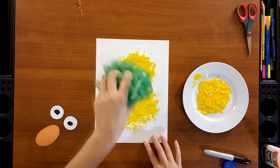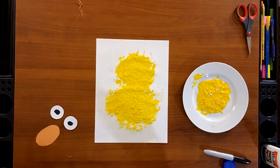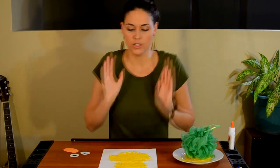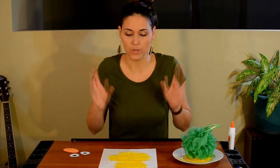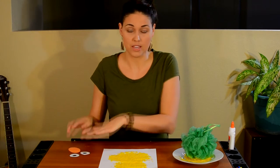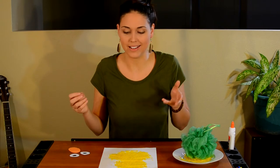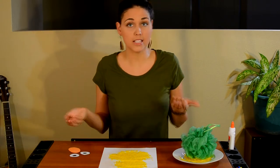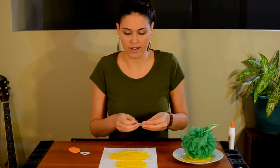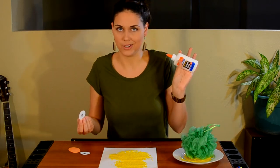It looks like a fluffy duckling! Have you ever seen a duckling in real life? They're so soft and so fuzzy — that's what this looks like. Now you can stop here and let it dry. Once the paint is dry you can glue on the eyes and the beak. However, if you don't want to wait till it dries you can use the paint as somewhat of a glue — I'm gonna see if this works and just set the eyes on, and when the paint dries the eyes could dry on it. But you can always wait — I had some glue nearby just in case it didn't work out.